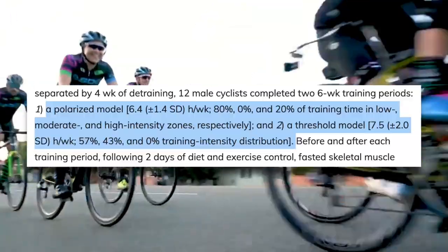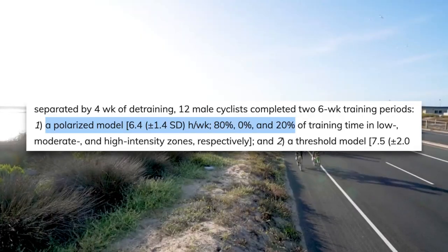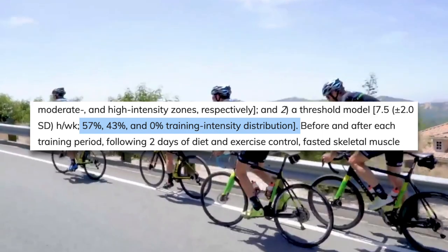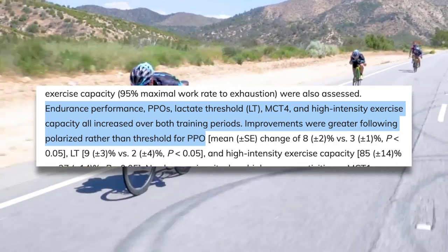This study using different training models in trained cyclists had subjects complete a six-week training plan using either a polarized model or a threshold model. It's important to note that in this study, threshold training refers to training between the two thresholds — what we might consider sweet spot or zone two — not training at FTP. The polarized group spent 80% of the time at zone one, zero time at zone two, and 20% at zone three. The threshold group spent 57% at zone one, 43% at zone two, and no time at zone three. The result: polarized training came out the winner in terms of improvement to peak power output, lactate threshold, high intensity exercise capacity, and 40k TT time. One caveat is that the sweet spot group did no training above FTP, and even the most diehard sweet spot fans do high intensity intervals.